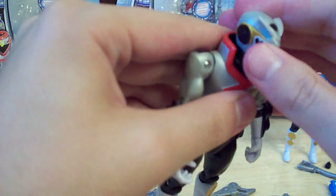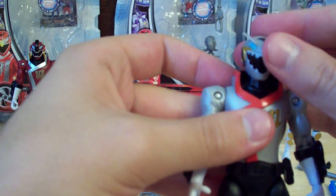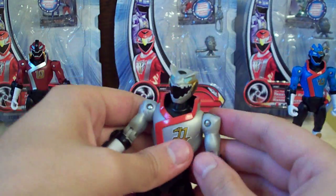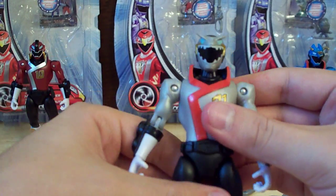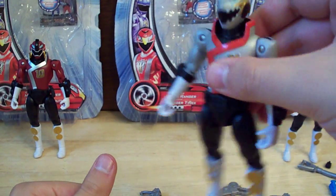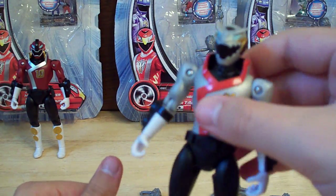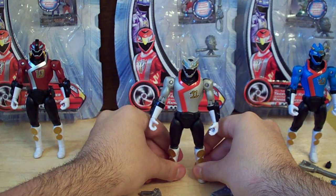He can't turn all the way 360 because of his collar, but he doesn't have tusks so he can at least turn his head to look in different directions. His GoPhone keeps falling off — I'm just going to take it off. Overall, he's a very nice figure and I really enjoy him. One complaint: both this one and the Triceratops have loose legs. I don't know what's wrong with Bandai — ever since the Jungle Masters, their quality's gone down.